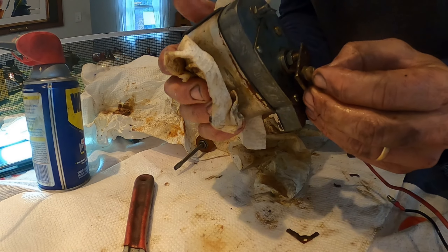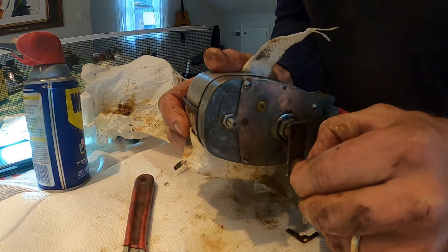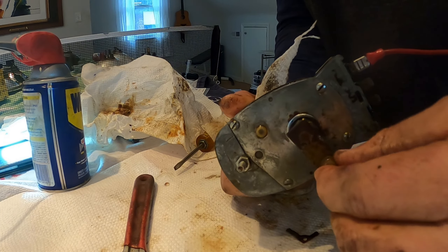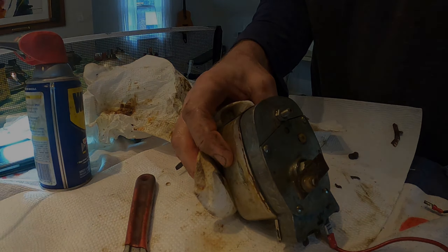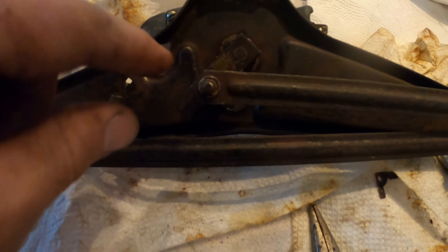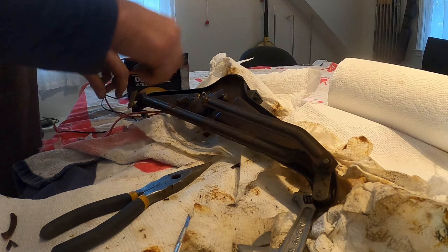There's a circlip that goes on here that I'll have to figure out — whether that's a thread or a clip. I should be able to get that to work. I cleaned and scrubbed this up. I think I can use the same circlip on this as I have for the speedometer hub — I ordered a couple of those.